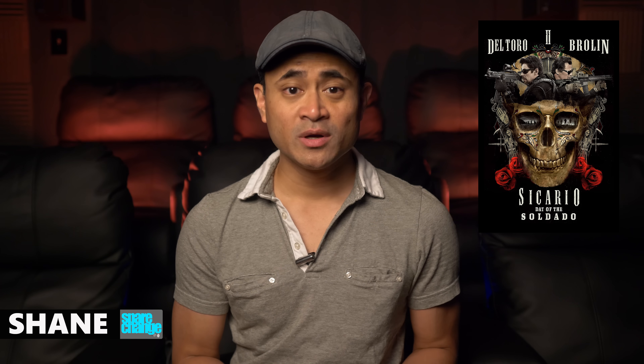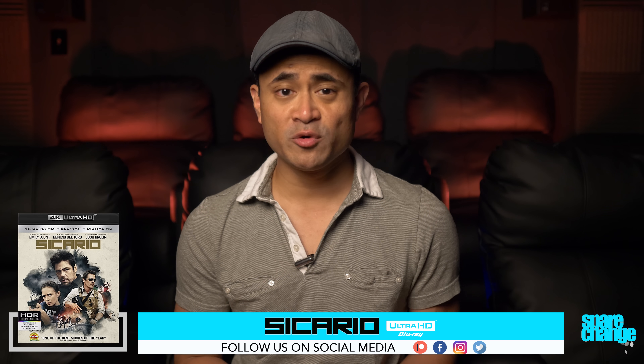What's up guys, welcome to Spare Change. Here on the channel we do a lot of home theater related videos and 4K Blu-ray reviews for the home theater and movie enthusiasts, so if you're new here consider hitting that subscribe button. With the release of Sicario: Day of the Soldado, I figured it'd be a good time to go back and revisit the original. I'd only seen this once on regular Blu-ray, so this was a fresh experience for me. We have Sicario on 4K Blu-ray — not here to review the movie, just sharing my thoughts on video and audio quality.